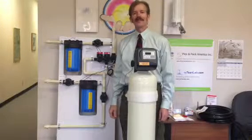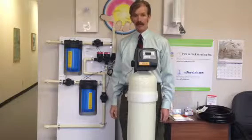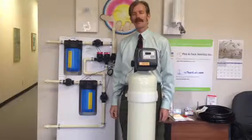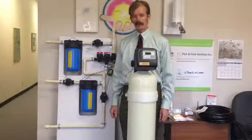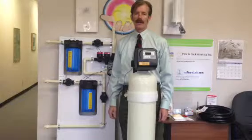Hi, I'm Oscar with Celta Resource Center, available online at drclarkstore.com. I wanted to talk to you about the whole house water filter that Dr. Clark was very adamant about people using.